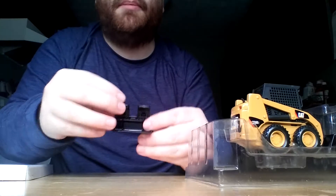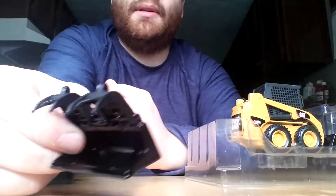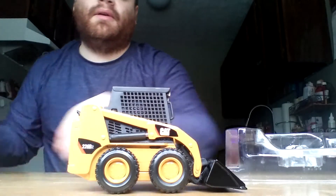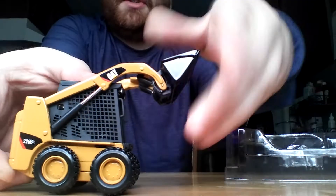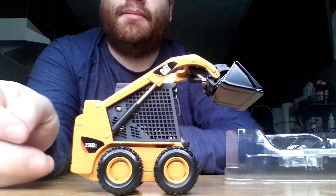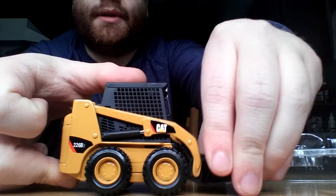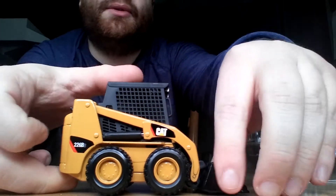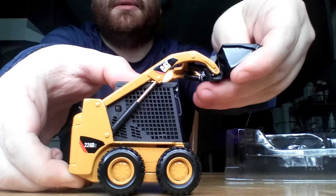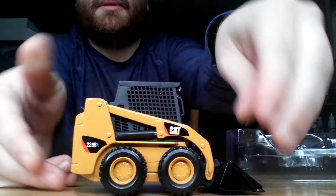The bottom part of the grapple is an all-metal piece. However, the grapples themselves up here are plastic, so they're a little bit delicate. Here is the skid steer itself — very nice range of motion. I love the 226; you see several of these around here in the area. Lift height is good. I don't have a first-gear dump truck in 1 to 34 scale readily available to compare it to, so I can't say for certain whether or not it would clear the side of one. I would be inclined to believe that it probably wouldn't, but it's still a nice display model nonetheless.